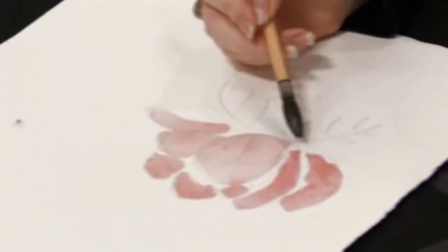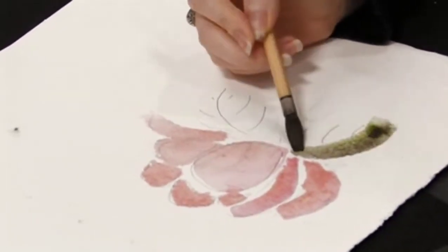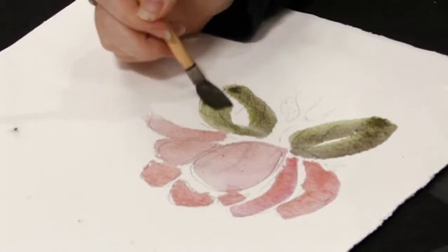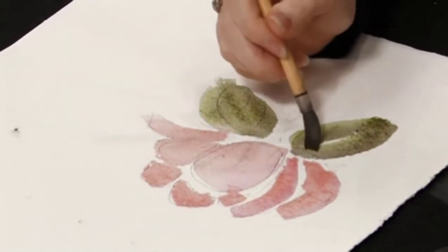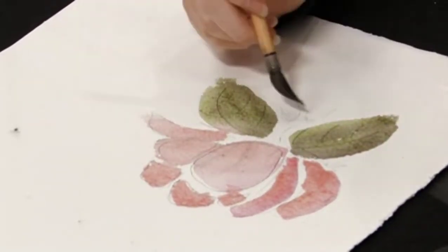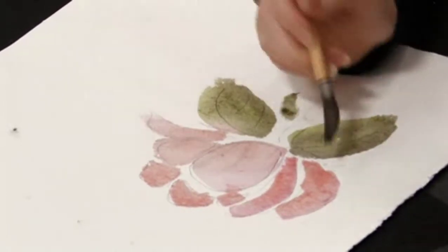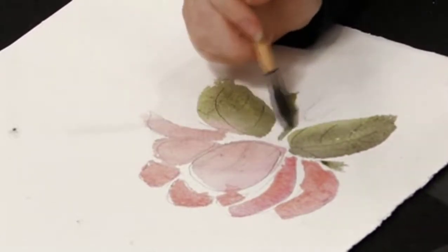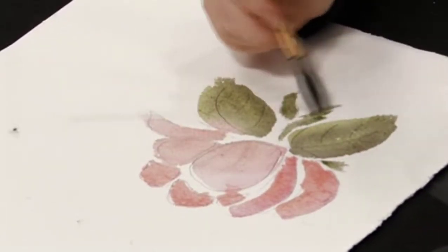And this is really quick too. You're going to do the little leaves at the bottom, maybe some grasses, and then the stem.